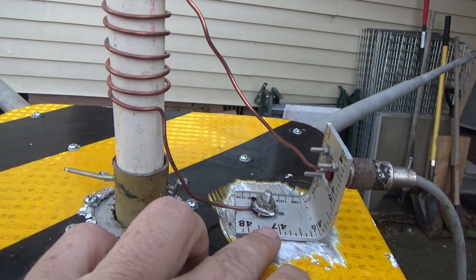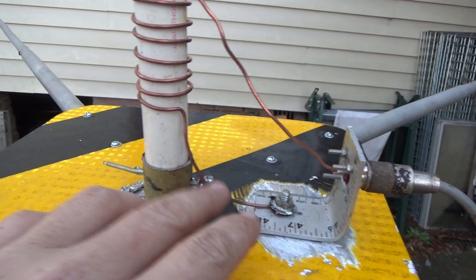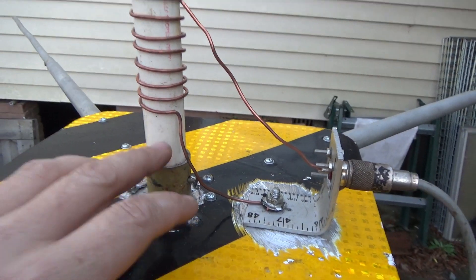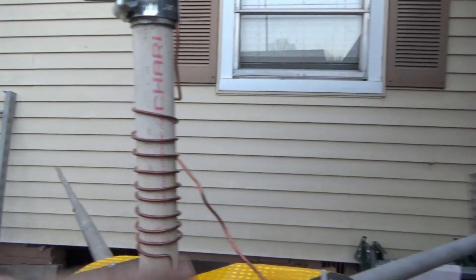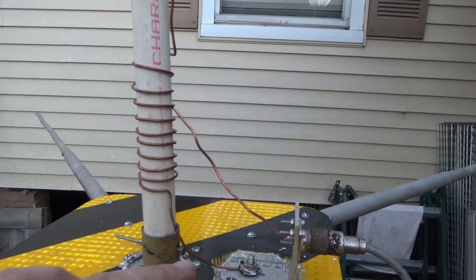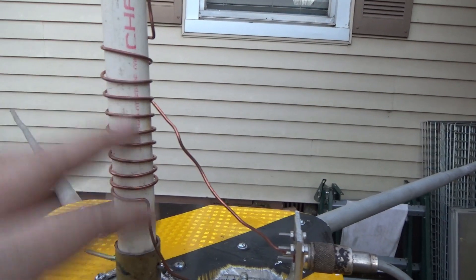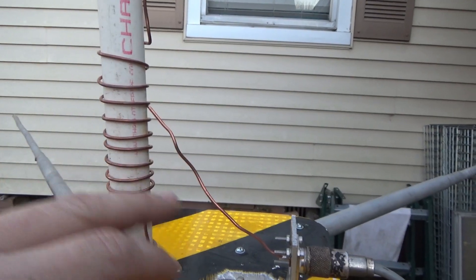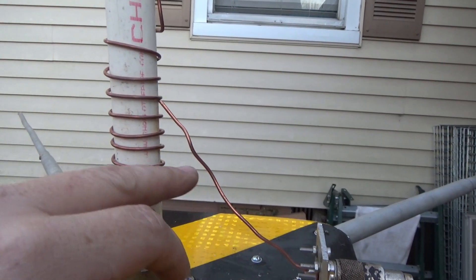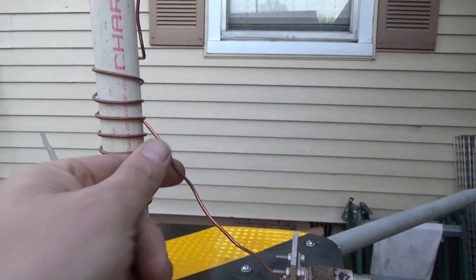That is an aluminum ruler from Harbor Freight. This is copper wire, that's PVC — I think it's 3/4 inch. And then this is the matching network for the 5/8th wave. That's about 10 turns here. And then the center pin goes to about there.